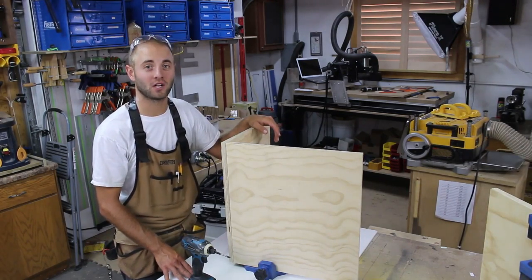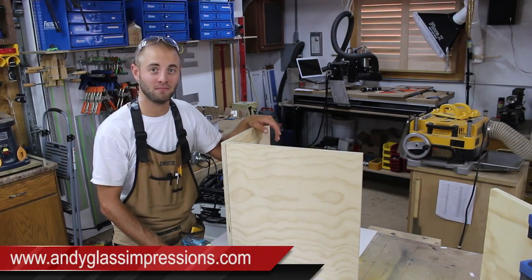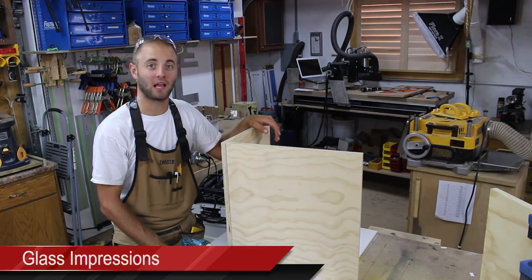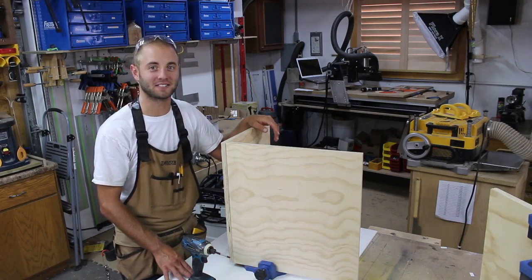If you would like to know more information on Glass Impressions, I encourage you to visit my website andyglassimpressions.com or search me on YouTube, Glass Impressions, as I release one woodworking video each week. Thanks for watching, see you next time.